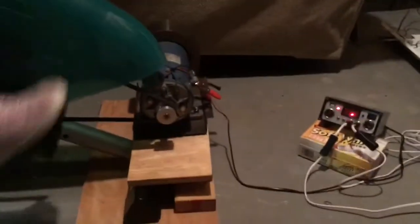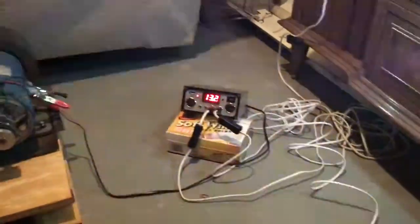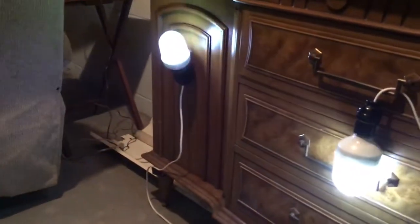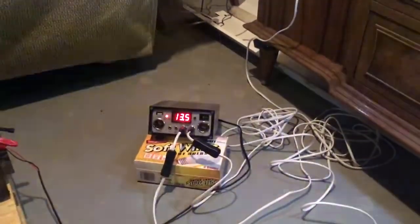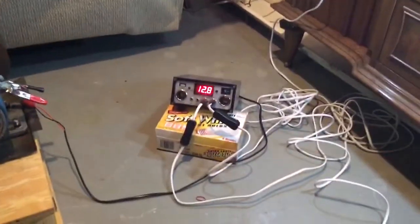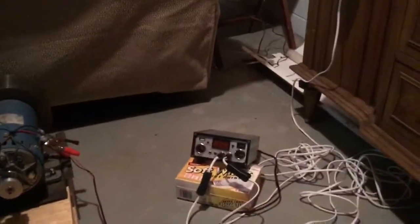I'm going to have my daughter start pedaling. We'll show you — when she starts pedaling, there's the voltage on the charge controller, and there are the lights that turn on, plugged into the DC output. When she pedals too much the lights flicker, but once she holds it steady at the perfect voltage the lights stay on nice. And as she stops pedaling, the voltage goes down and the lights go off.